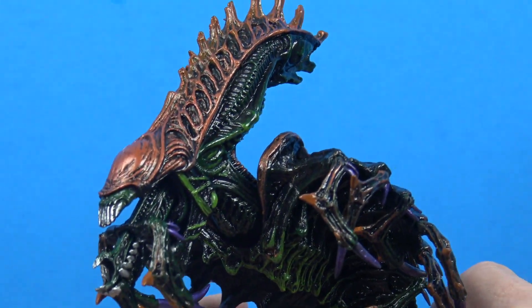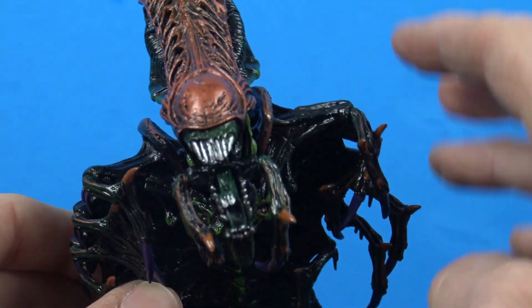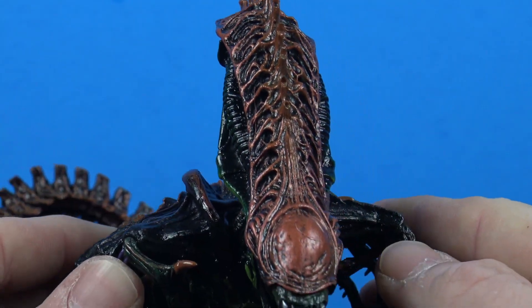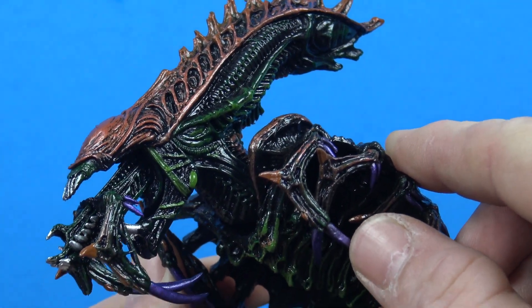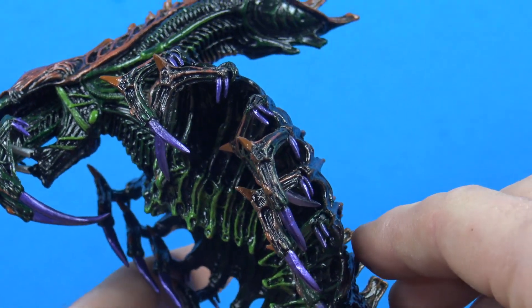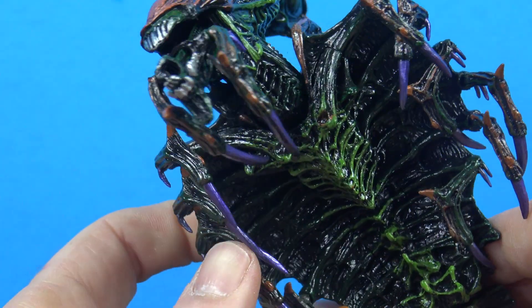Starting with the head, they did a really nice job with the paint. I love this kind of orangey bronzy color on the top of the head. Done very well, and then on the side we get some greens. There's just colors everywhere — there's purple, silver, green, dark green, black, orange, dark orange. Very very cool shading all throughout.